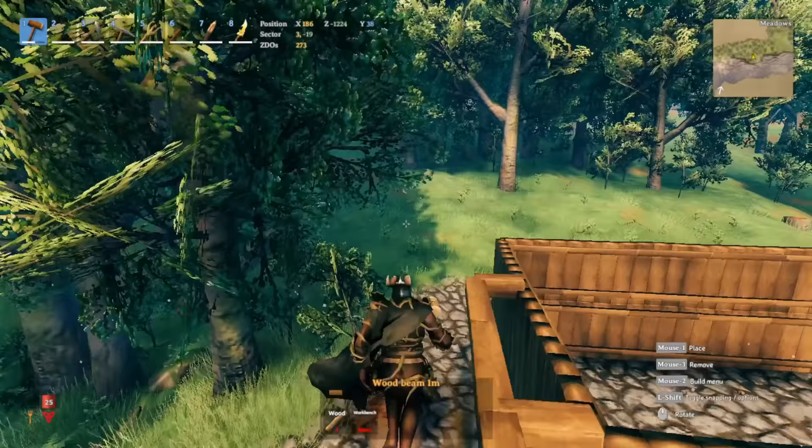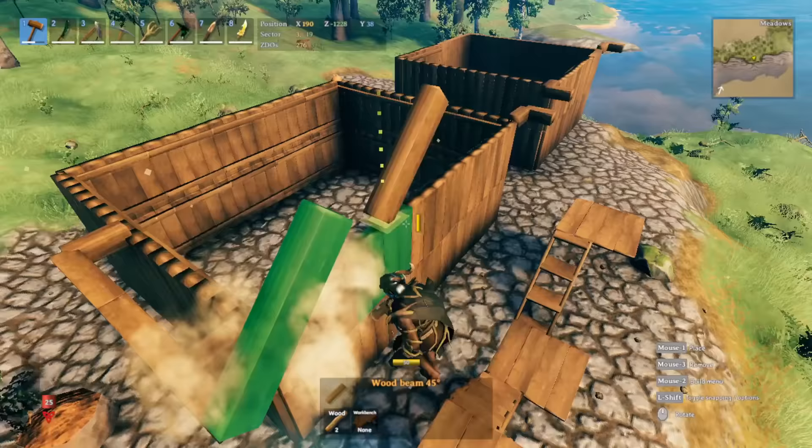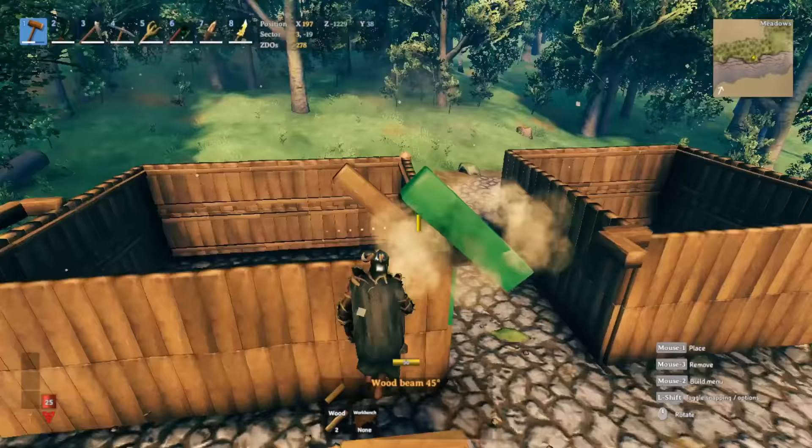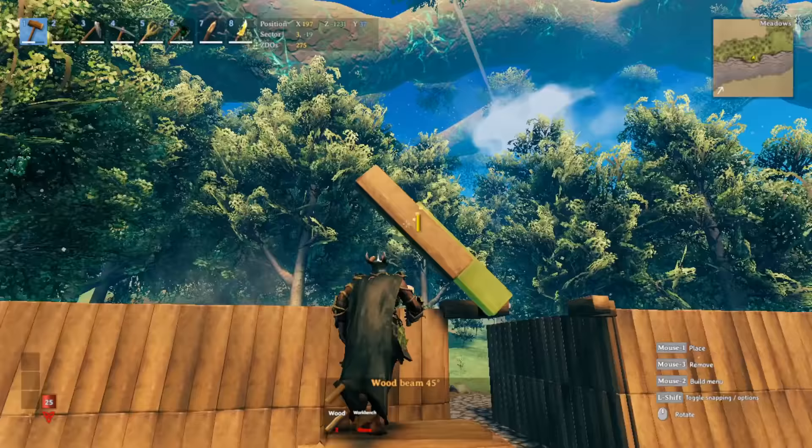For the front, we already have the one-meter set. I'm going to use the 45-degree wood and drop it right here and right here. You may be wondering about the structural integrity system and whether it's going to hold properly — as you can see, it's currently light green.